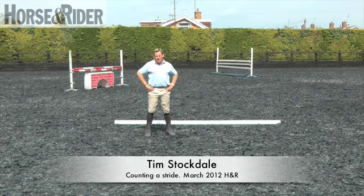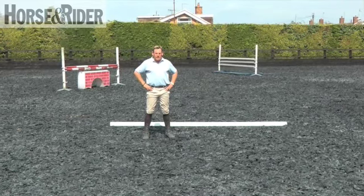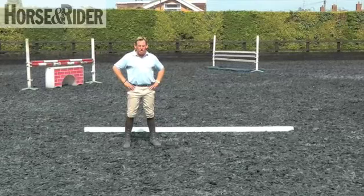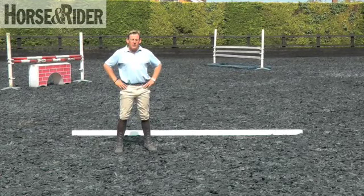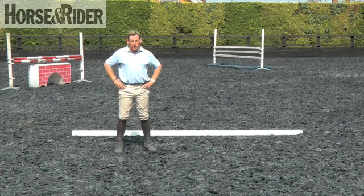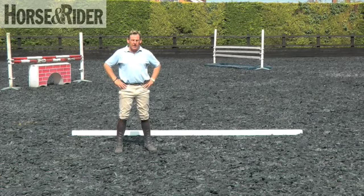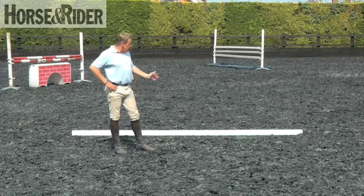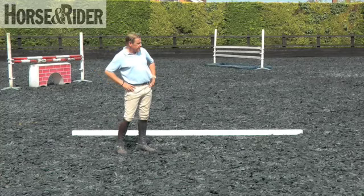The key thing to all of the work that we've been doing through the few episodes in the training is being able to know what is the right stride pattern and the right distance. That's very key because we as riders have got to be able to judge that when we walk the course, but also when we're setting up the exercises or the fences to train with at home. One key thing I always try to educate my pupils with is the ability to walk the correct stride for a horse.